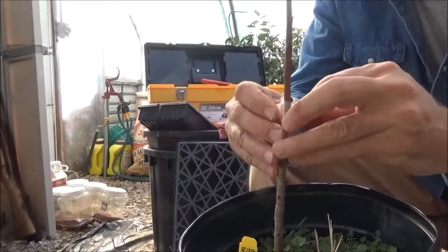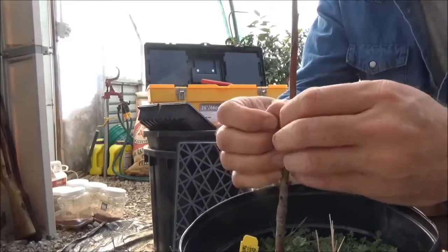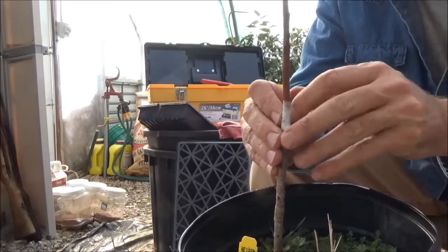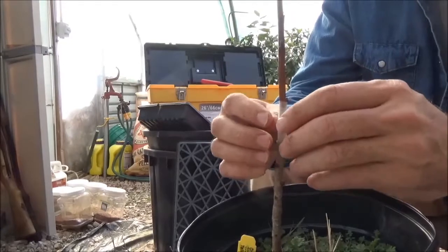Like I said, it kind of self-sticks to itself once you get the right stretch to it without breaking — it'll hold pretty good. I'm going to hold these in the greenhouse just to keep the cats from climbing around on them and breaking that off.